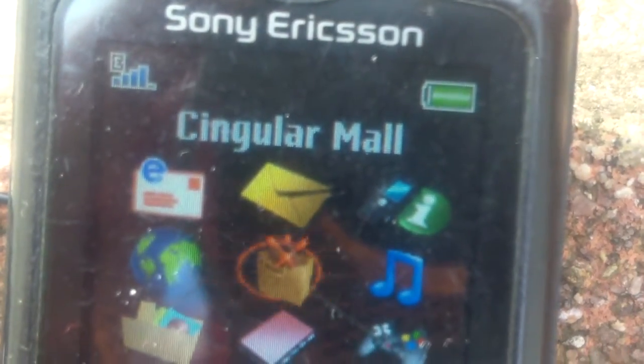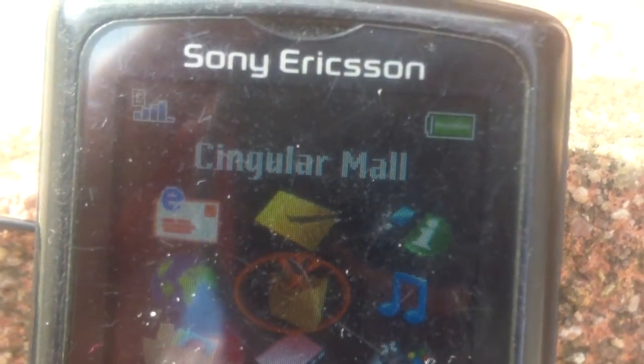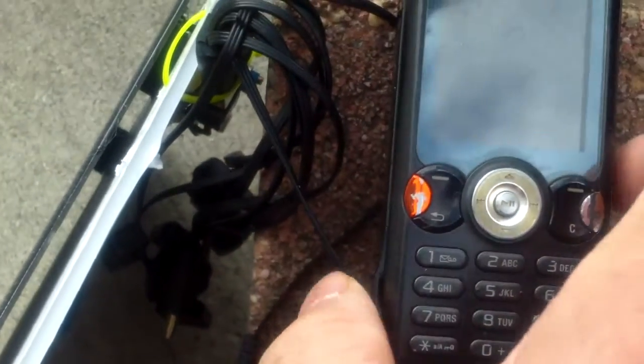I'm testing the charging of this cell phone. It's being charged directly with a 5-volt solar panel, about 500mA. In the back of the solar panel is a USB voltage adapter, and this can adjust the voltage to 5 volts and up.